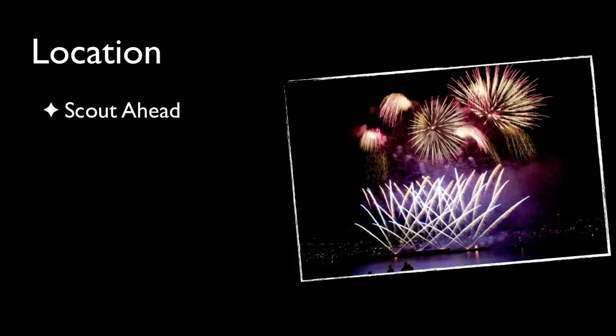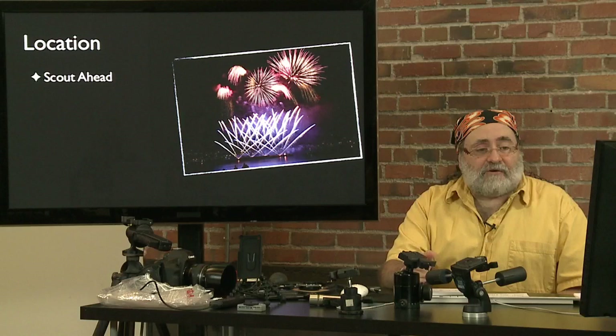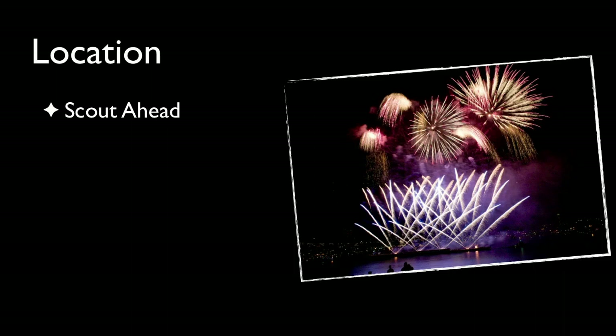Scout ahead and get a feeling for the location, especially if you're in an urban area. Look for landmarks or buildings that are going to be in the background — distinctive looking buildings. As you can see in this photo, some of the background does read. Here I've got some people in the foreground which gives a little interest and sets a place and story line for your images. Here in Seattle we have the Space Needle, and there are bridges by the lakes where we shoot fireworks off, making great establishing shots that give you a sense of place.